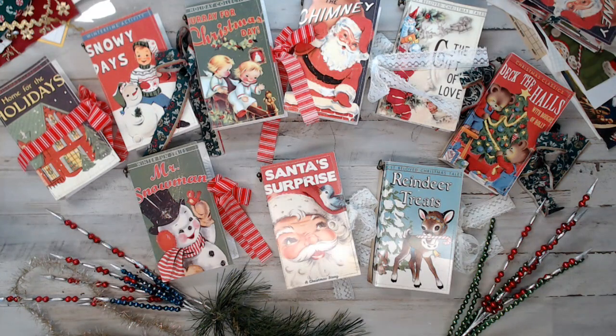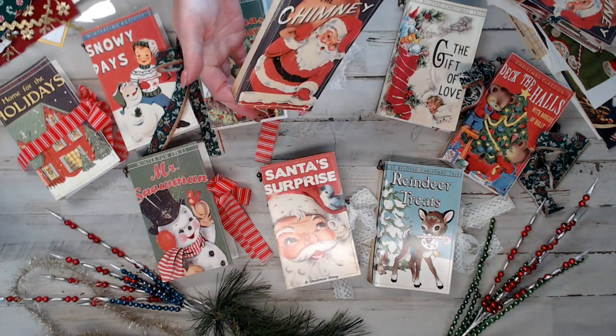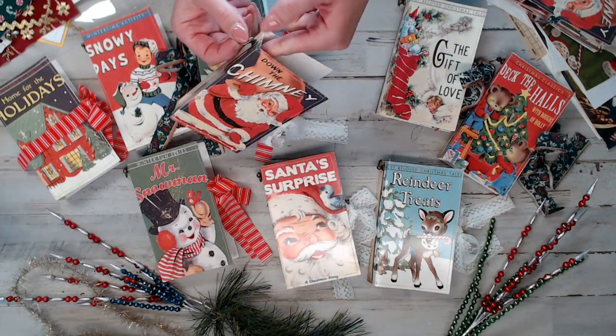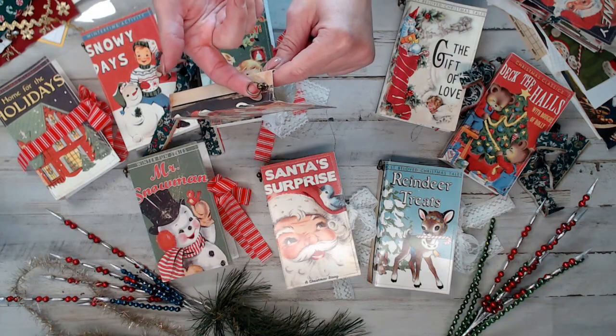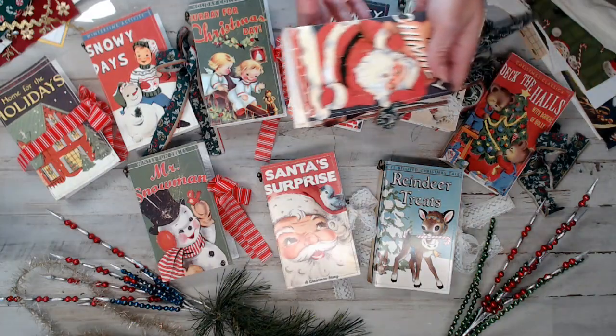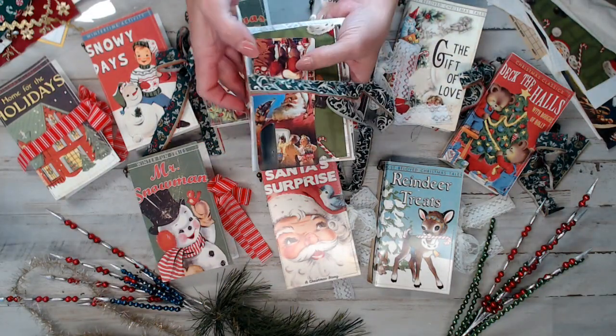I want to give you guys a show of what the books are. I called them the Storybook Christmas because they remind me of the old vintage Christmas books that you'd read — I just love them. I thought they'd be perfect for Christmas ornaments. They're three and a half inches by six inches. I'm making a set of three for my daughter for Christmas to use as ornaments, and that's what these little hooks are for — so she can hang them on her Christmas tree. This is the one I'm working on now.